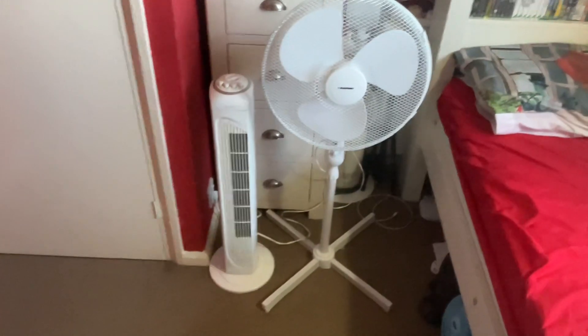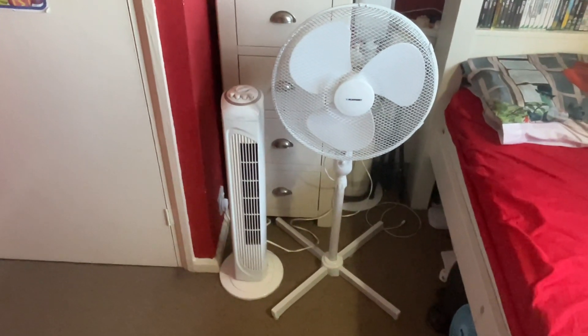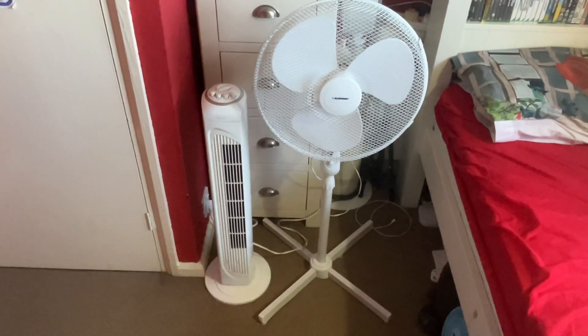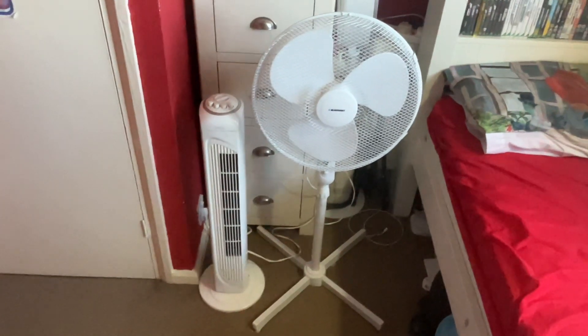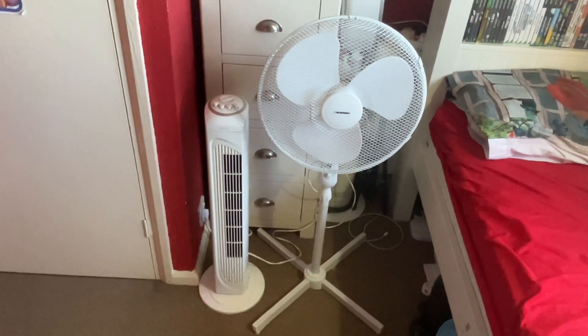Hi guys, I've got some more fun comparisons for you today. This is a comparison between the iGenX 30 inch white tower fan versus the Blaupunkt 16 inch oscillating white pedestal fan.